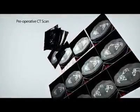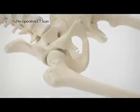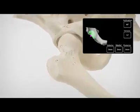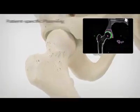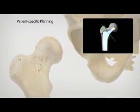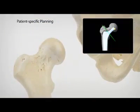Surgeons preoperatively plan each patient's Makoplasty Total Hip procedure. The CT scan and RIO provide a three-dimensional view of the joint and diseased anatomy, enabling an optimized procedure plan. Cup inclination, cup version, combined anteversion, and postoperative leg length are critical elements of total hip arthroplasty and are accurately planned for the individual patient preoperatively.